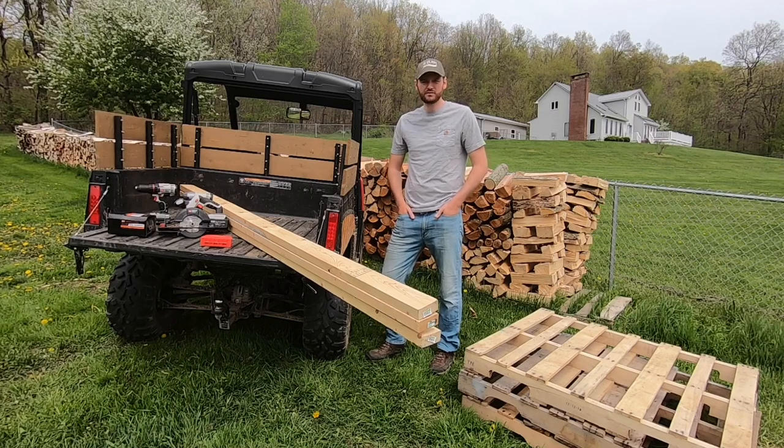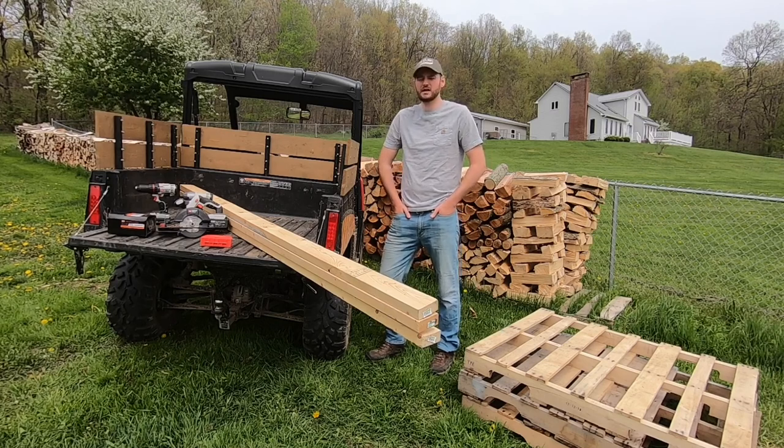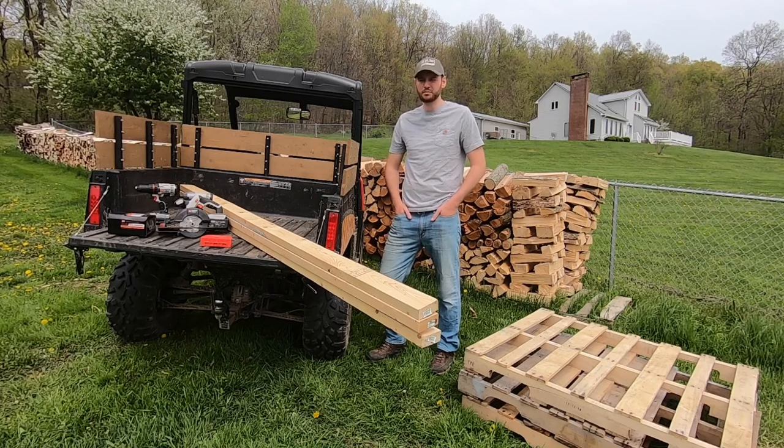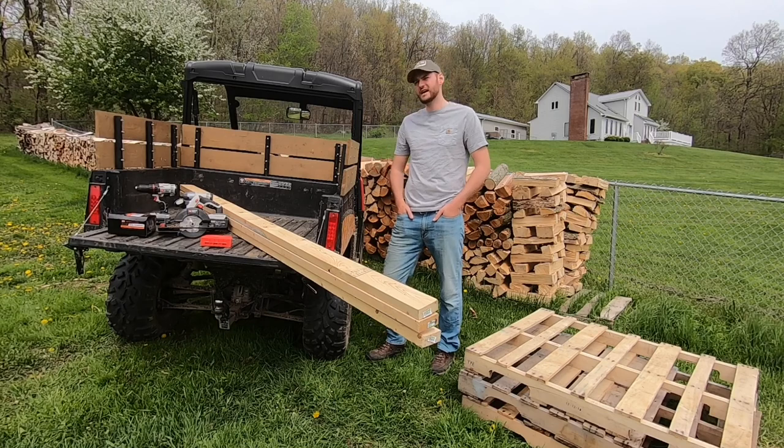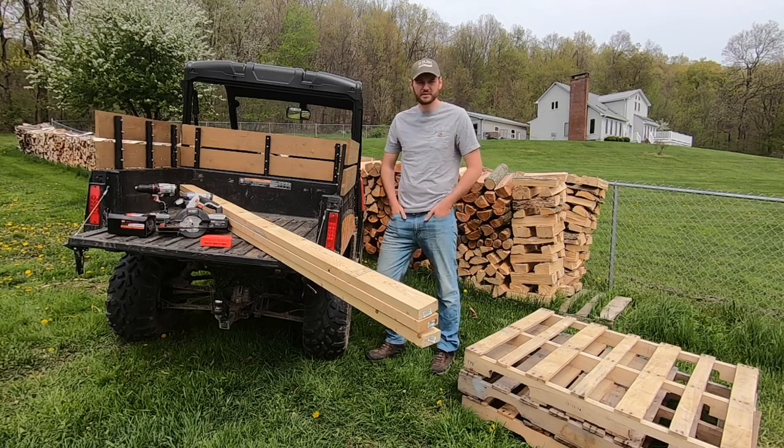I'm going to try to build these things as cheaply as I can and make as many as I can, so I have less handling of firewood. The more and more you handle firewood, the less and less you want to do it. I love cutting and splitting and stacking firewood, but as far as actually moving it around — from here to inside to the basement — it gets very tiring after a while.